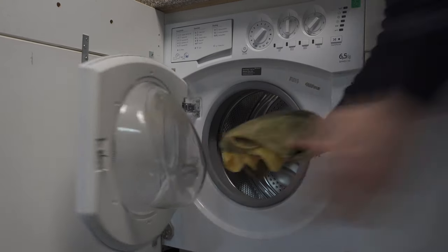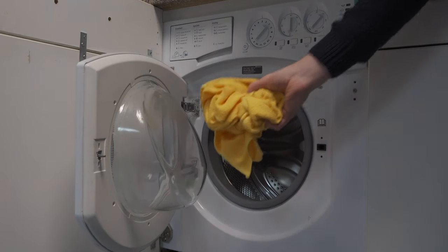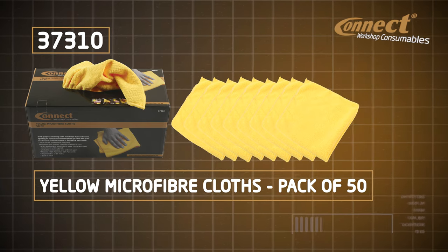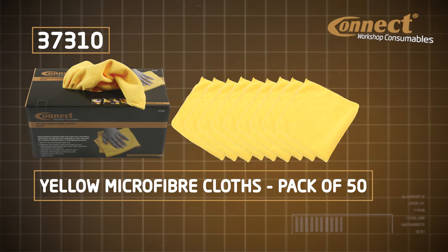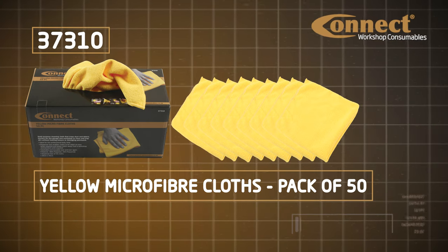Best of all, you can throw them in the wash and use them all over again. Connect yellow microfiber cloths — great for detail work, but strong enough for tough cleaning jobs. Pack of 50, in stock now.